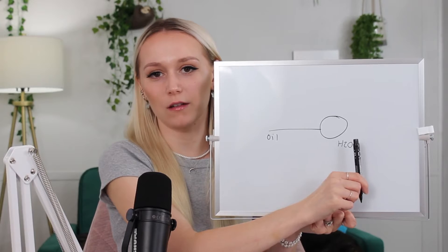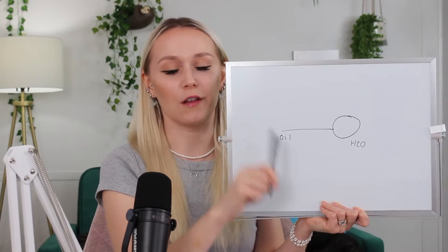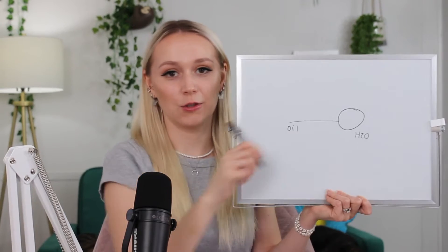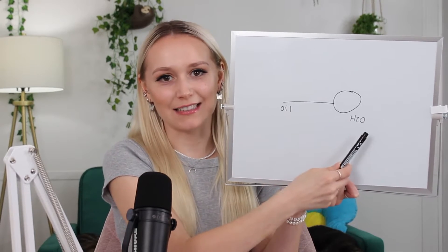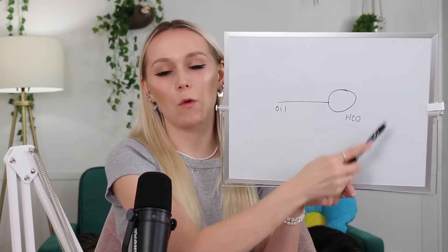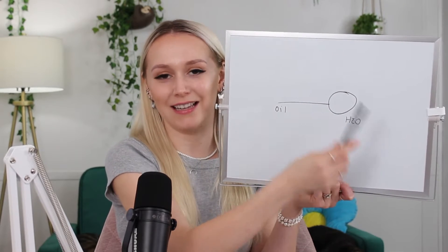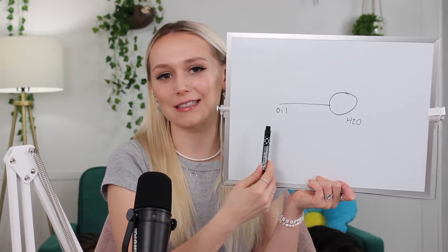Here is the water-loving head, and then the other end is the oil-loving tail. Every surfactant, whether it's a cleansing or emulsifying surfactant, has one oil-loving and one water-loving side. A surfactant molecule has two different sides that want to do two different things — one side wants to attach to water, and the other side wants to attach to oil.